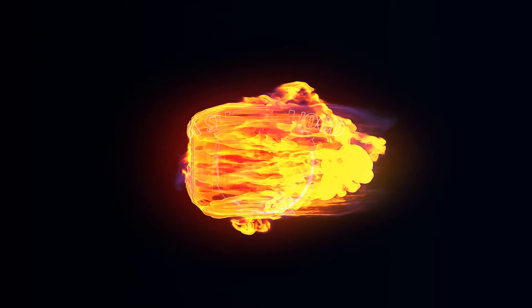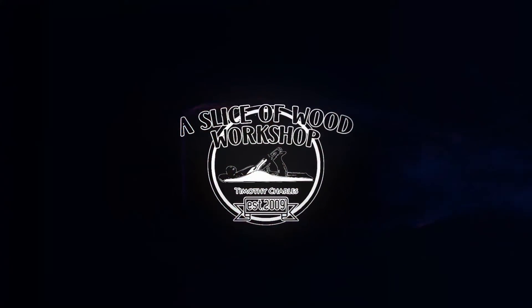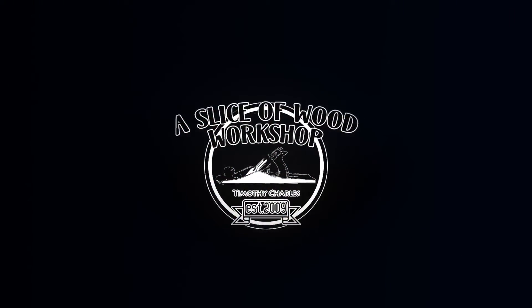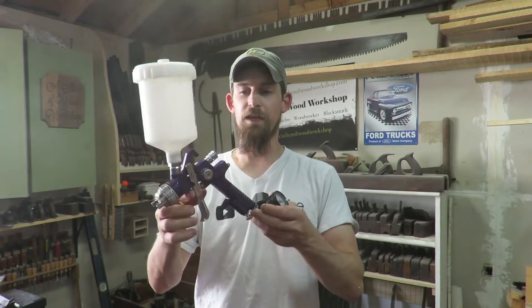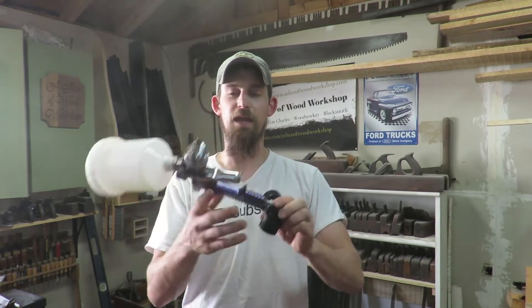A $10 spray gun that actually works? Hey guys, I'm Tim. Welcome to my shop. I'm going to talk about a spray gun that you can apply your finishes with that's only about $10 and actually works. So here it is — the $10 spray gun that actually works.